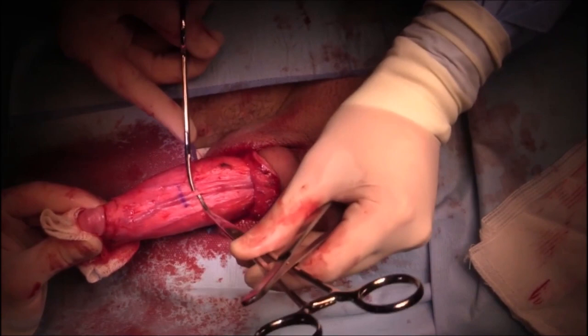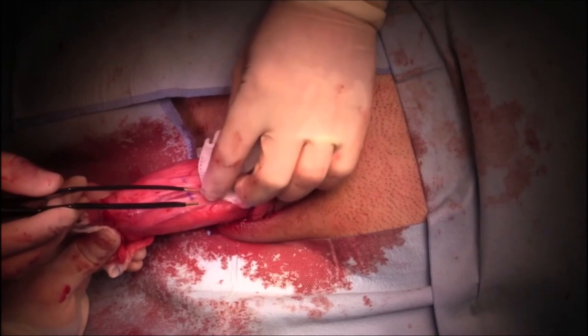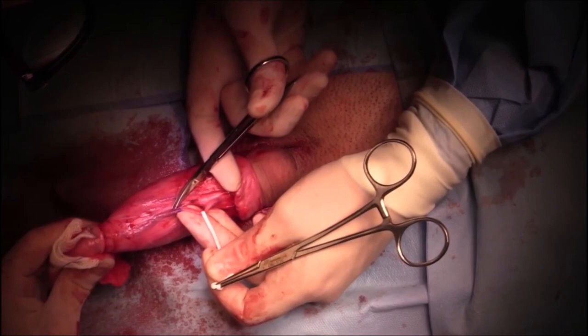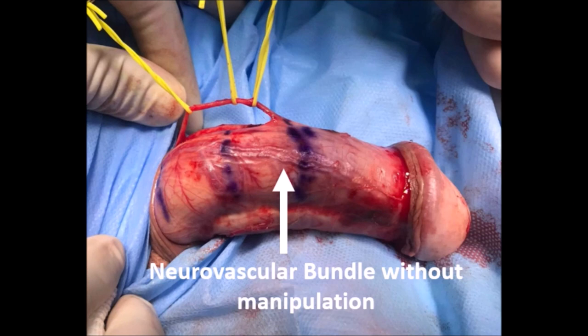The deep dorsal vein and its branches were carefully dissected. Small bleeding is controlled with bipolar cautery. The beginning, end, and point of maximum curvature were marked. The deep dorsal vein was dissected and excised in this area.